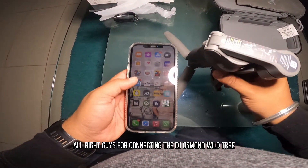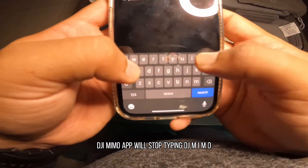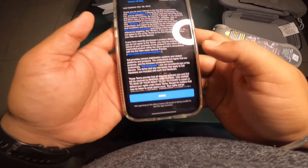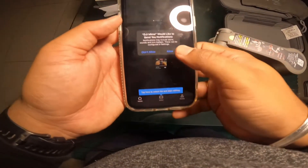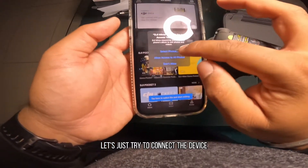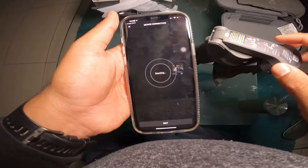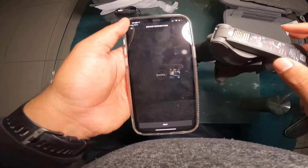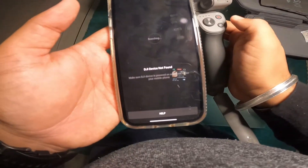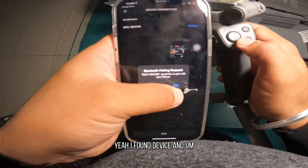Alright guys, for connecting the DJI Osmo Mobile 3 we need the DJI Mimo app. So we'll start by searching DJI MIMO and download it. Then tap here to connect the device. It wasn't found at first, but I'll just try to turn the device on — and yeah, I found the device.